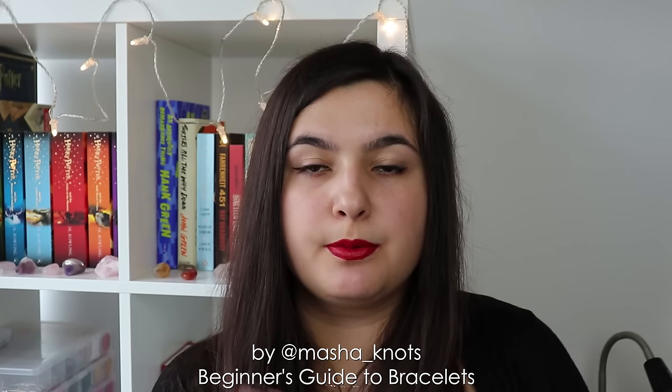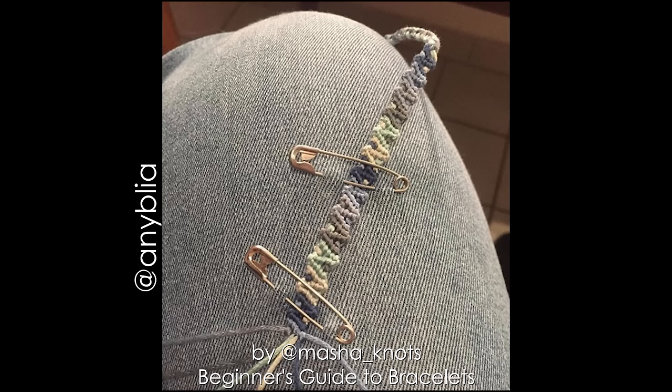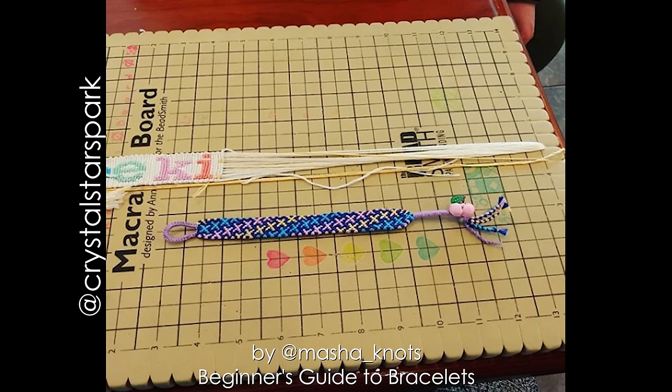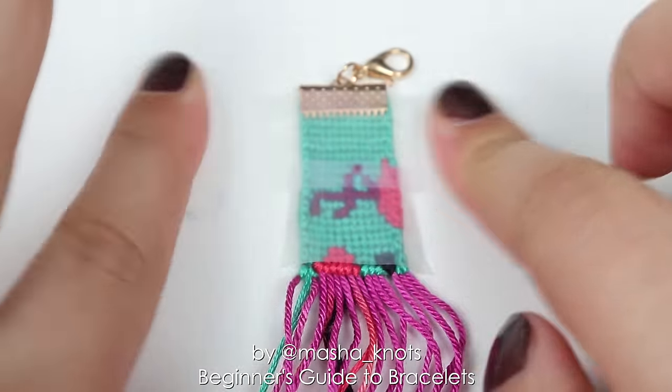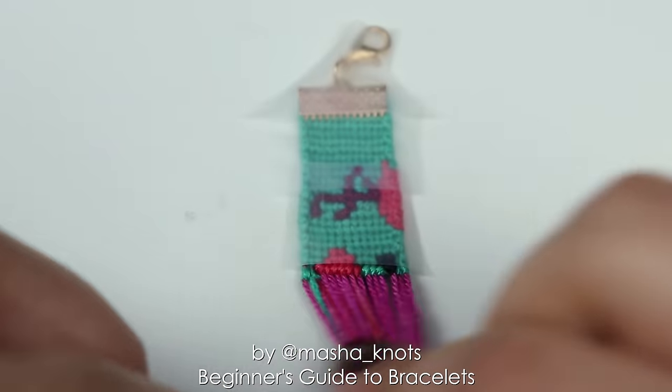In terms of securing your bracelets onto a workspace, there are many different ways people do this. Some people use safety pins and pin their bracelets to their jeans or pillows. Other people use clipboards, which are a pretty cool way to secure your bracelets. Macrame boards are something else people use — this also helps sort your strings since you put each string in a separate hole, so they don't get tangled. I personally use tape — I just tape down my bracelet all along the strings and find it really comfortable.